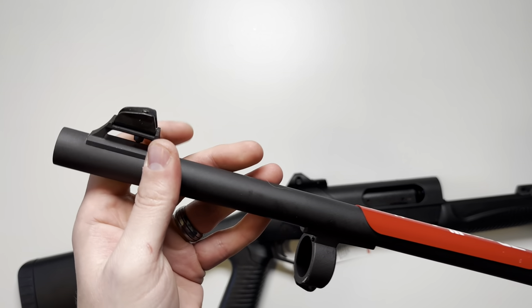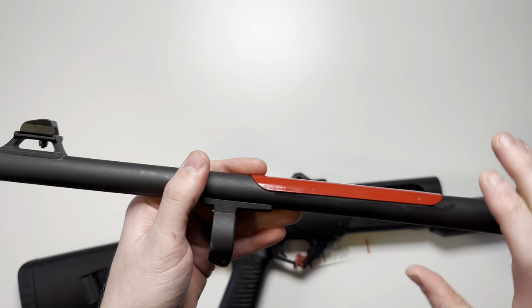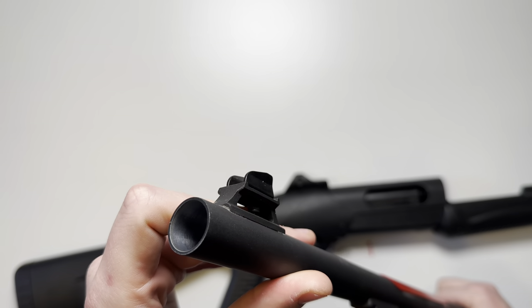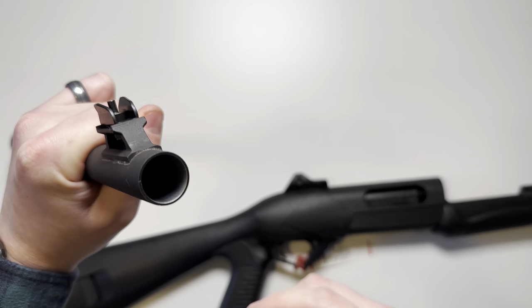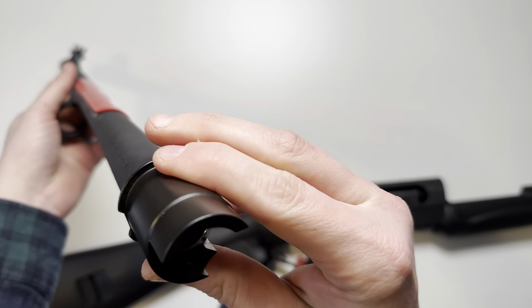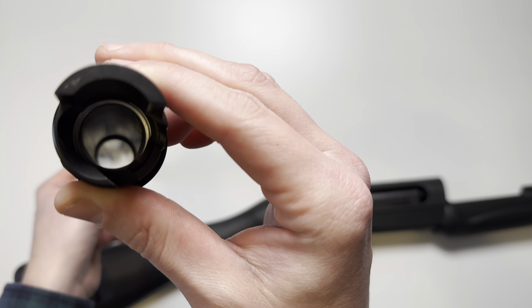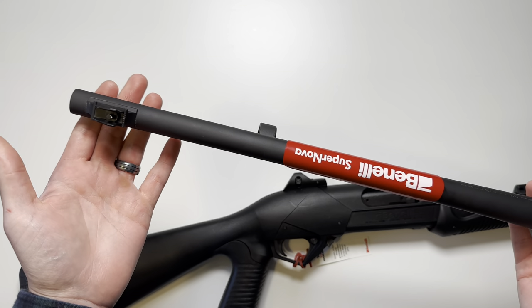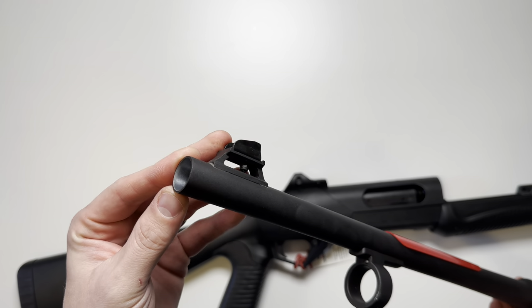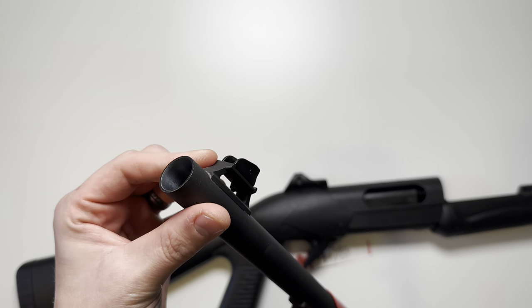We'll start off discussing the features of the barrel. This is an 18 and a half inch barrel. The barrel is constructed of steel and it is in a matte blued finish. There's going to be no choke tubes or threading in the barrel itself. The barrel also seems to be chrome-lined — I could not confirm the type of steel Benelli uses in their barrels or find anything regarding chrome-lining, but it does look to be chrome-lined, if not a polished bore.